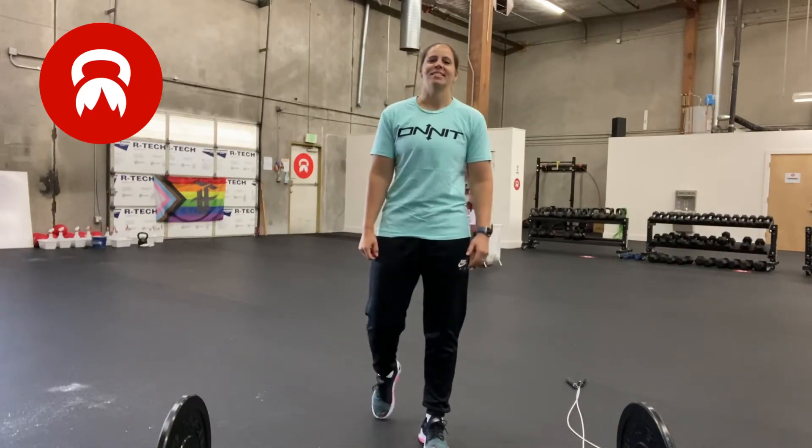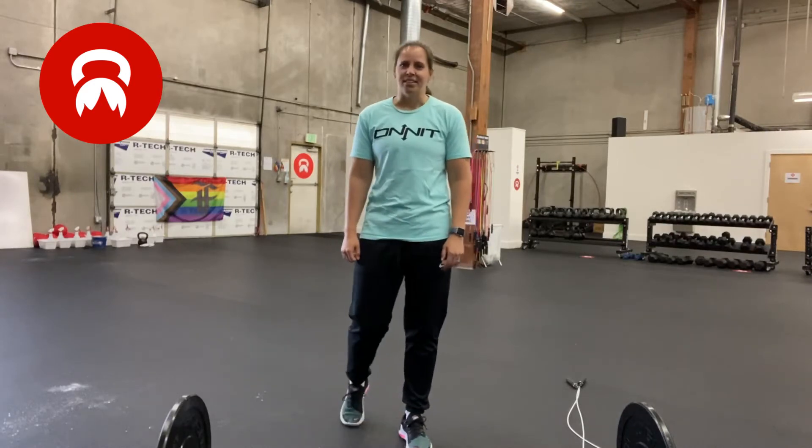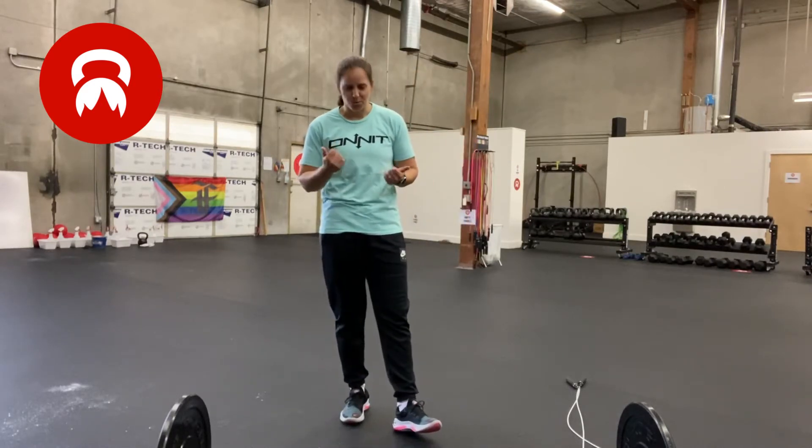Coach Tip here from Fuel House Gym in Seattle, Washington. This week in our classes we have some benchmark testing that we're going to perform this week and then again in December. So today I'm going to explain to you the benchmark test: deadlifts for days.